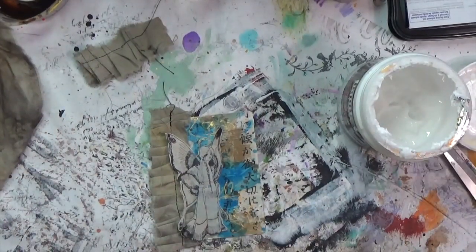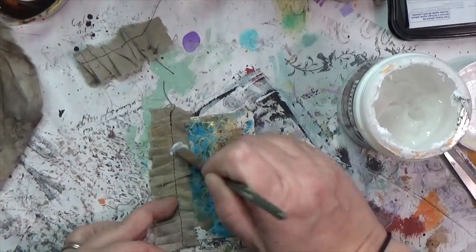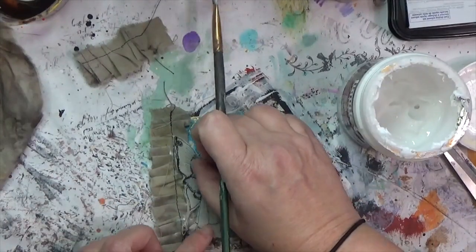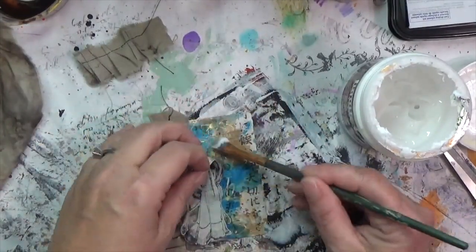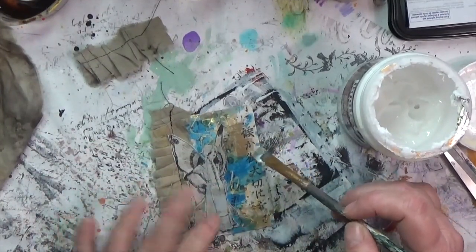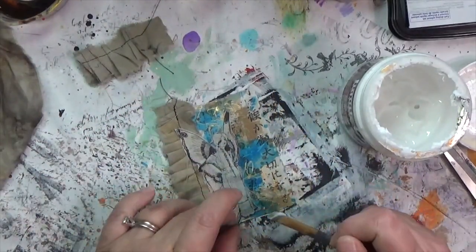I grab my fairy stamp and stick her down with matte gel medium. I'm putting it straight onto the card with a paintbrush rather than onto that super thin paper, because I was afraid it would stick to itself and I'd have to start all over and fussy cut again — I did not want to do that.